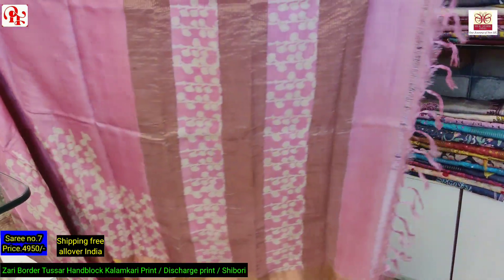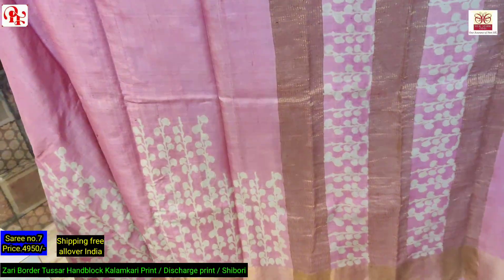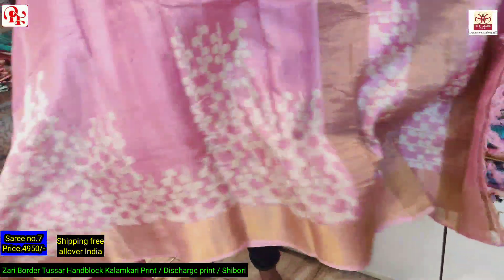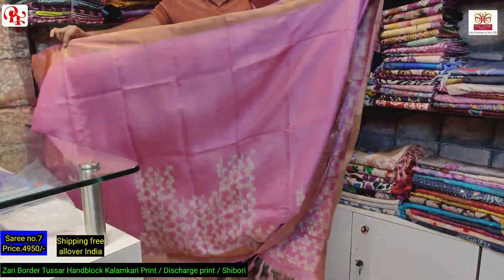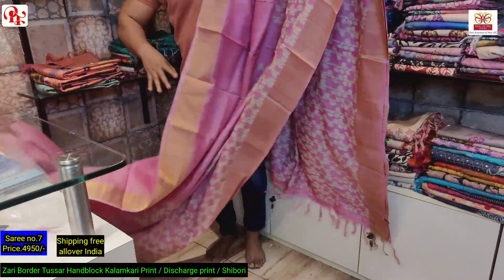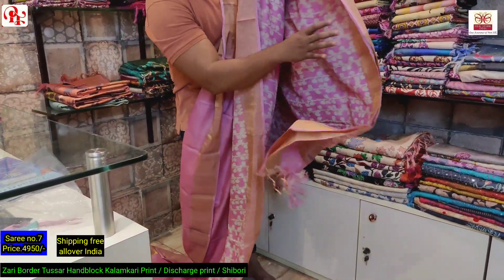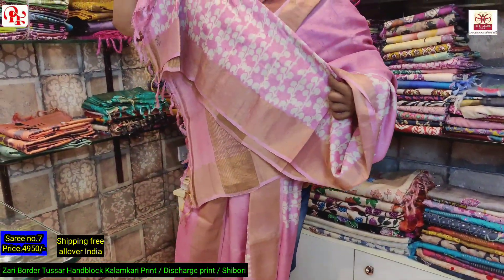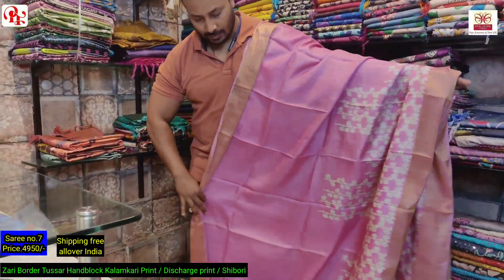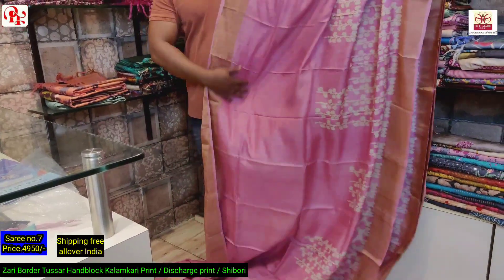It's a baby pink — as you can see the pallu, it's again a discharge block print. This is the saree, this is the pallu and this is the design — it's a symmetrical design. It's such a nice color. The blouse is full printed — see the blouse, all over printed. This is a very nice color.